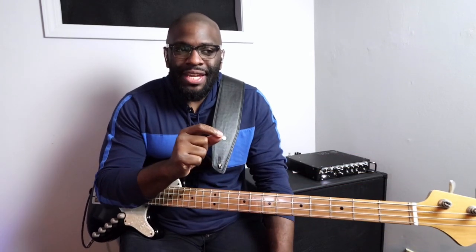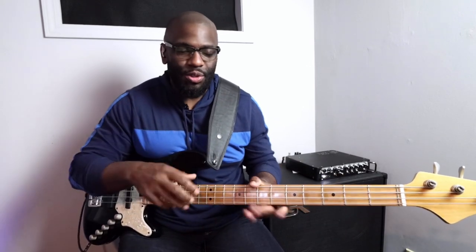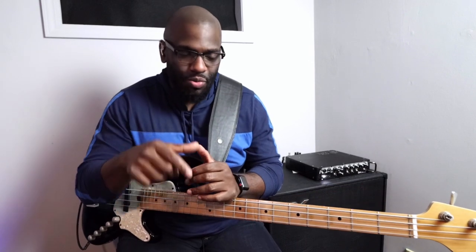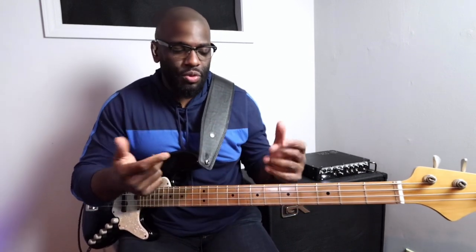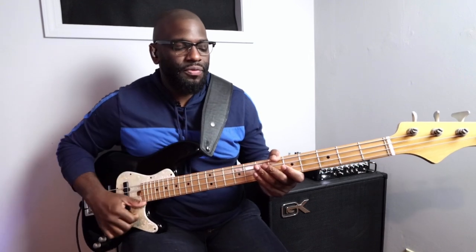The hardest part about this exercise or this lick is the upstroke — that's the hardest thing about slapping, period. I get that question all the time: how do I improve that upstroke to get it to sound exactly like the downstroke? First and foremost, you won't ever get it to sound exactly the same. You'll get it similar as far as dynamics, but you won't ever get the same tone out of that upstroke as you will the downstroke. So just take your time and know that it will sound just a little bit different.